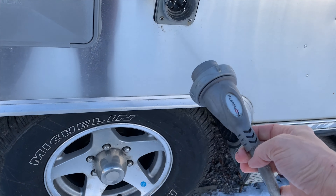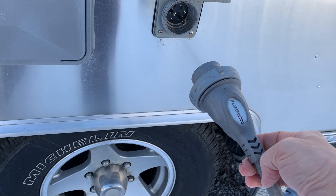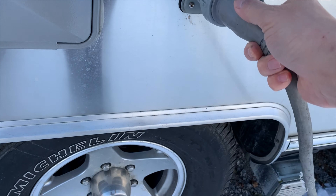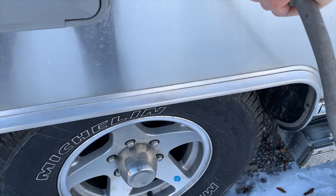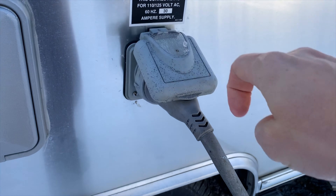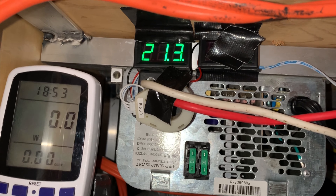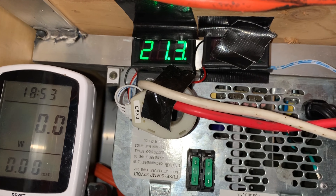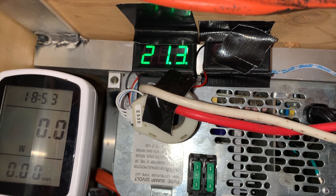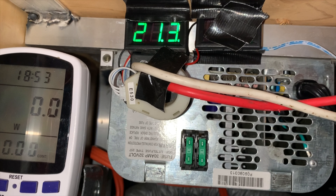So we're going to go ahead and plug into grid power so that we can measure how fast our built-in converter is charging our batteries. Plug that in. Let's go inside and have a look. So we're plugged into grid power and we are now charging those four massive deep cycle batteries at around 21 amps. That's how fast the built-in charger is putting power in.